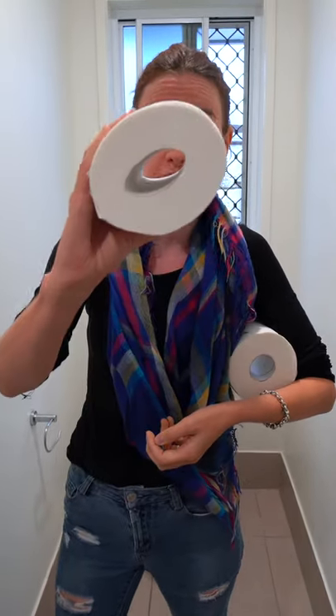Hi guys! If you are in a situation like us where toilet paper is a little bit hard to come by, I highly recommend this quick and easy hack. All you need to do is take your toilet roll and give it a squeeze.